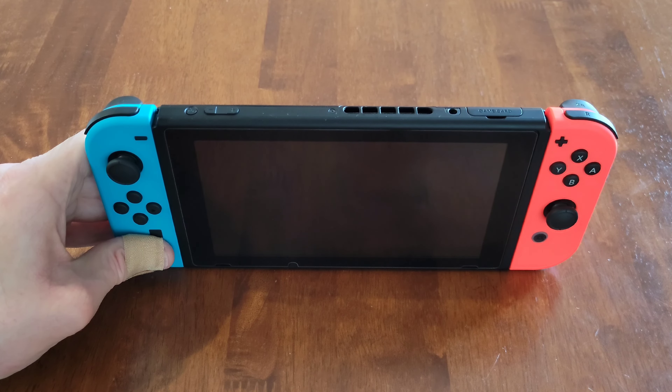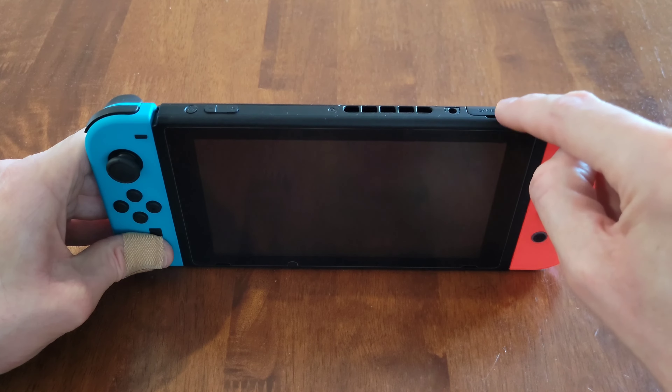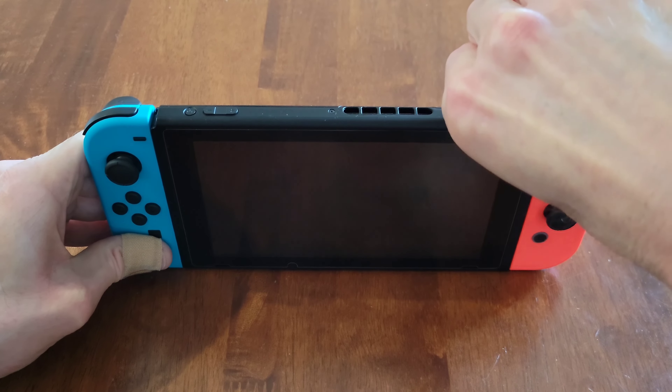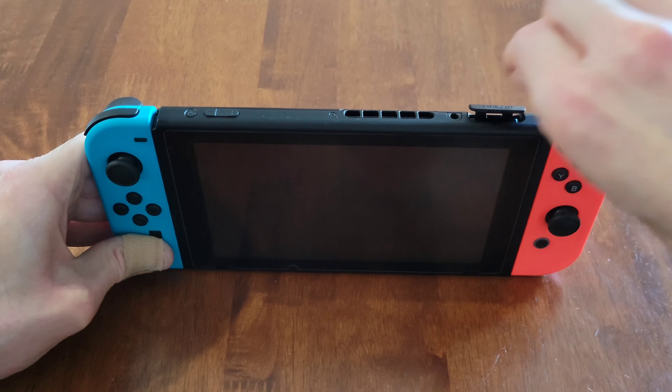Now I'm going to show you how to remove a Nintendo Switch game card. The Nintendo Switch is powered off. I'm going to gently lift up the cover right here that says "game card," just gently lifting that cover up and then lifting it up like so.